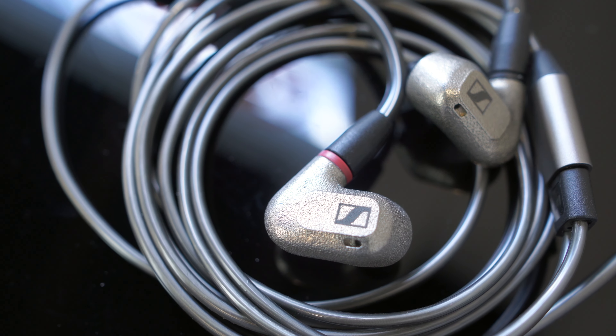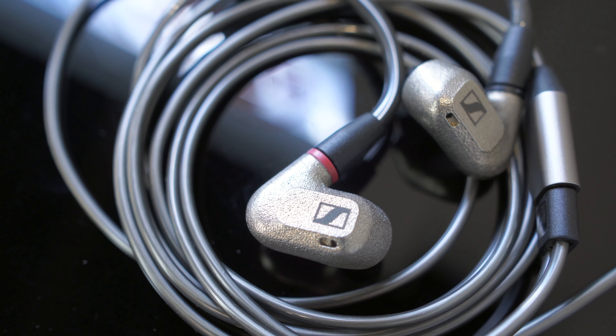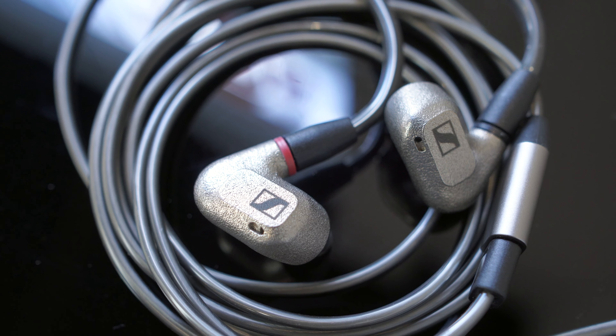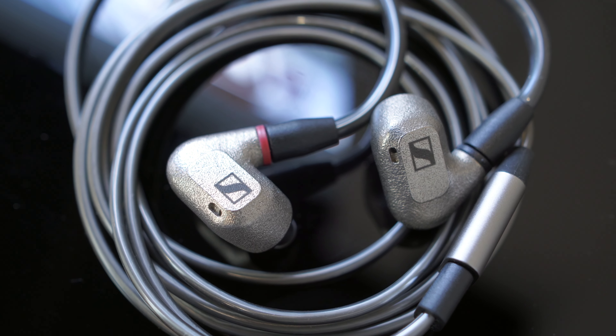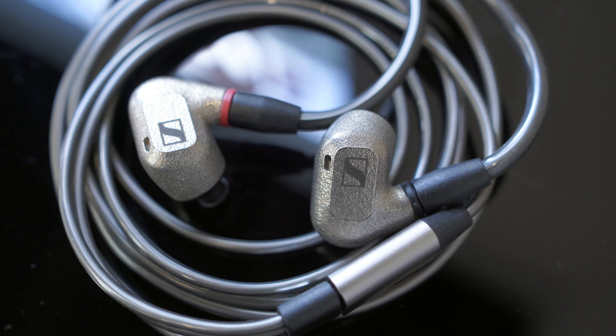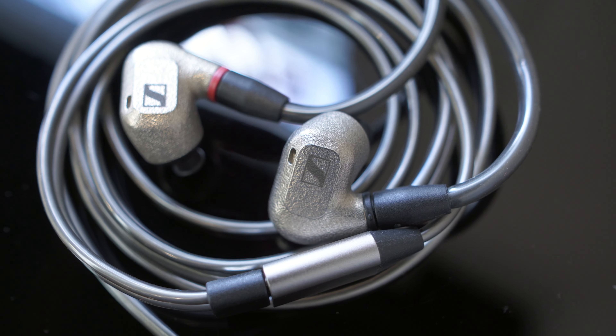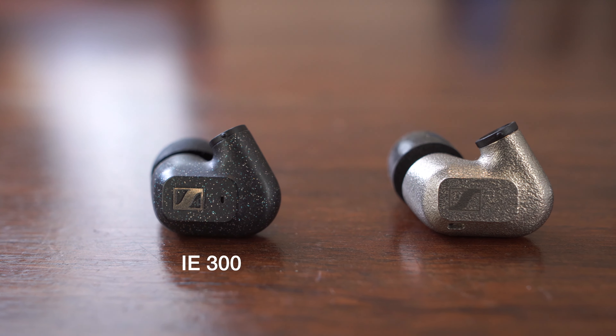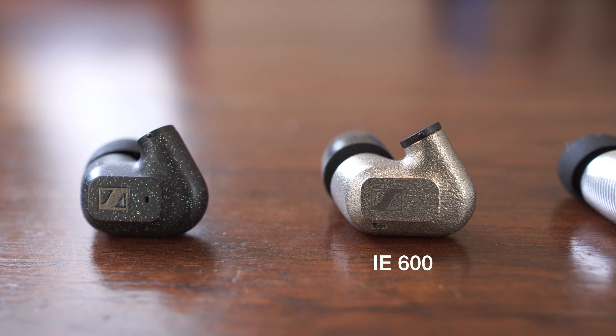Let's start with what hasn't changed. The IE600 adopts the same basic shape as the IE300 and IE900 models, including the same ear tip and same basic cable design. So you can check out our previous videos for our comments on those aspects. The IE600's biggest change from the IE900 and the IE300 is the earpiece housing.